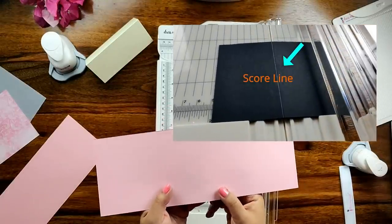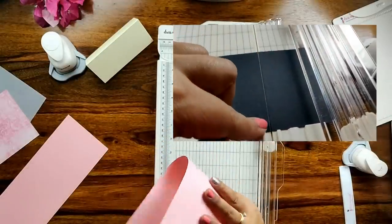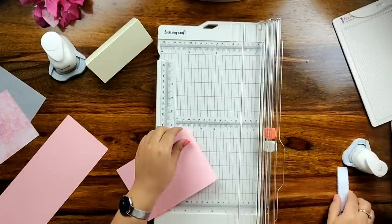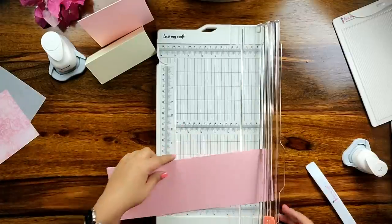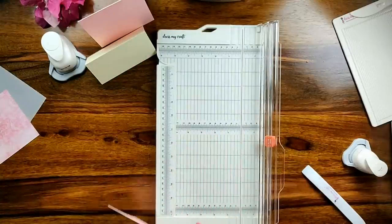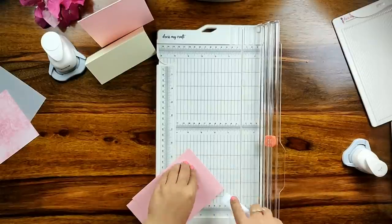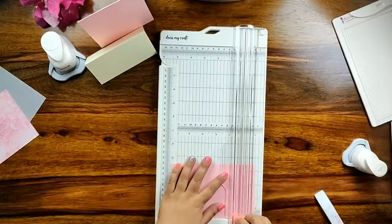Let me gently open the transparent ruler closure so that you can see the score marks this blade has made. Isn't this just perfect? It is picking up so well on the black cardstock. Now I have taken the pink cardstock to make the base for my card. I am scoring the cardstock right in the center with the DressMyCraft scoring blade, and with the help of my DressMyCraft teflon bone folder, I am folding the cardstock right in the center to achieve a smooth finish.